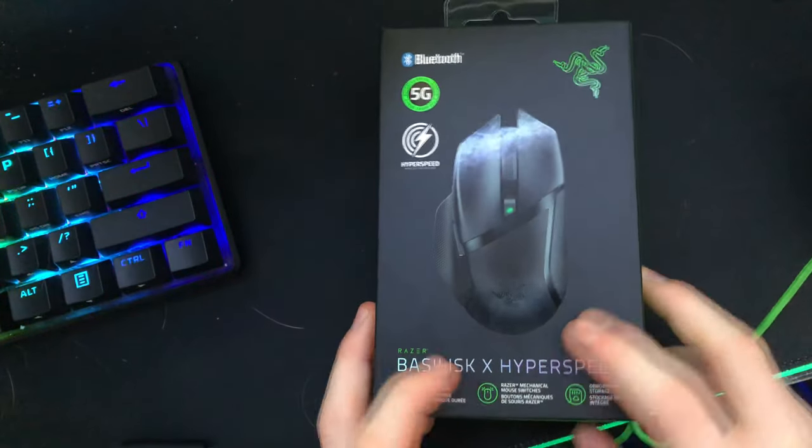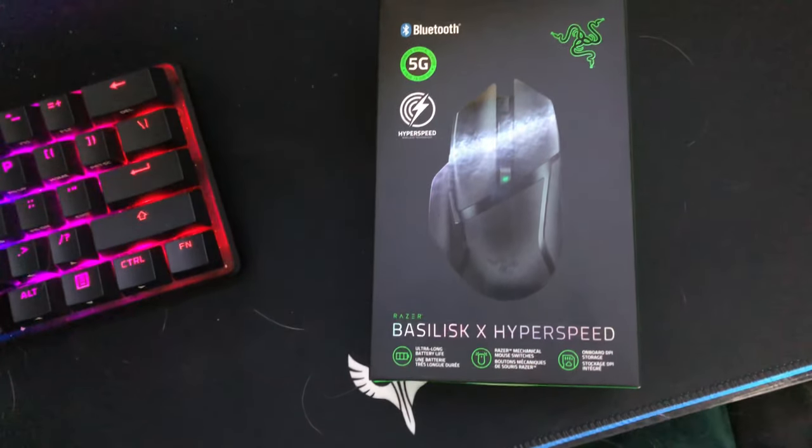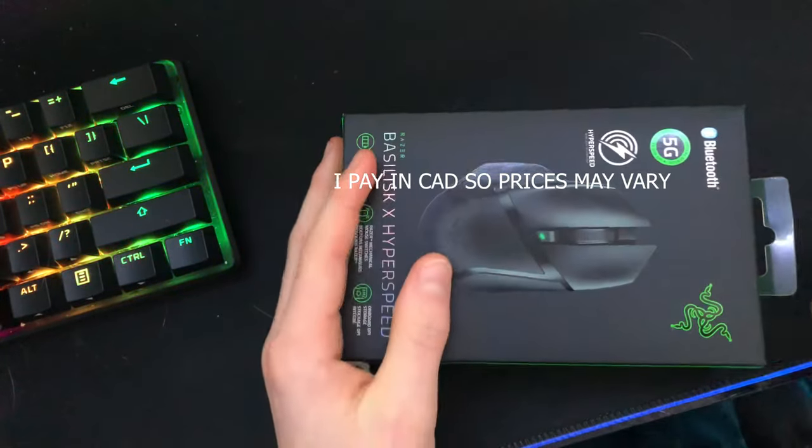I bought this mouse earlier this week on Amazon for $60. Just so you know, I did buy this with my own money — it was not sent to me.